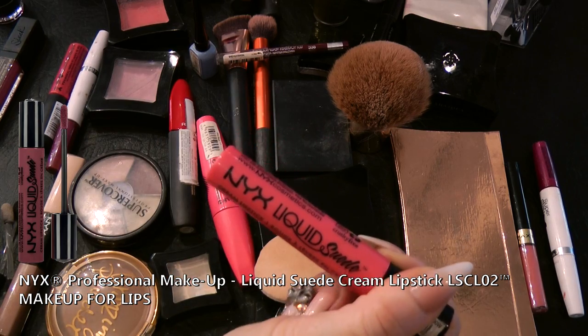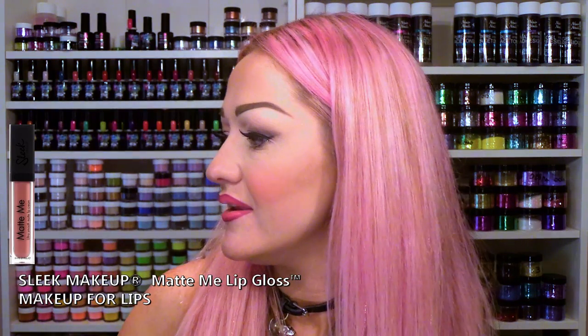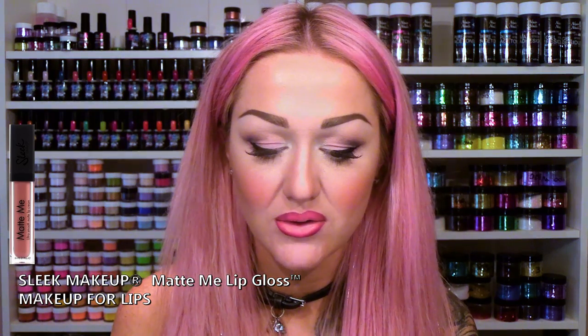Next colour is another NYX liquid suede, colour code ALSC02. I've taken off the excess because I don't want too much on — I'm only putting a little bit on. And then the last colour is from Sleek and it's called Matte Me. I'm taking off the excess, I don't want too much on the brush — it's actually a little fuzzy applicator. I'm going to go right in the middle, just there, slightly overlapping again.